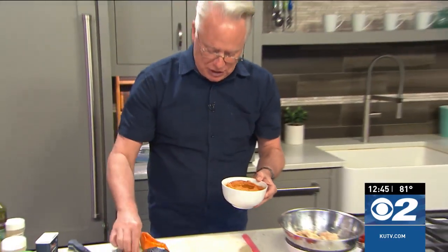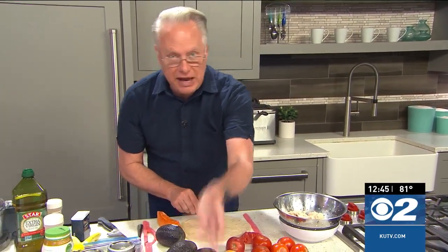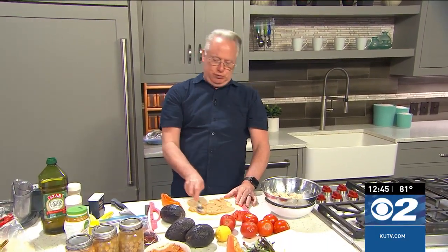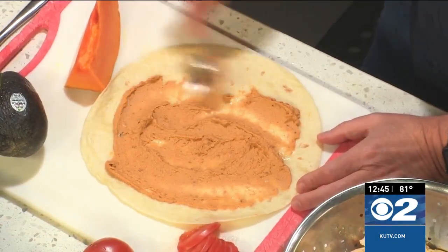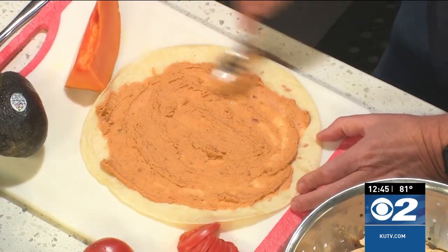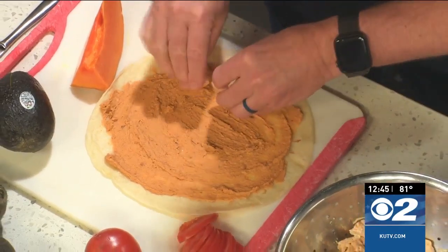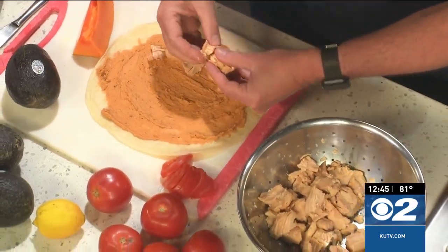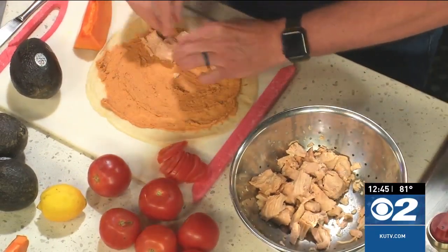Now what I'm going to do is take that hummus and spread it on - it's going to be the mayonnaise essentially that we're going to add onto the tortilla. I like to say smear it on, kind of like the bagel talk where you smear on that cream cheese, but I'm going to spread on that hummus. I'm using my bottled chicken, but you can do grilled chicken, canned chicken if you have some on your shelf, or any type of meat that you choose.